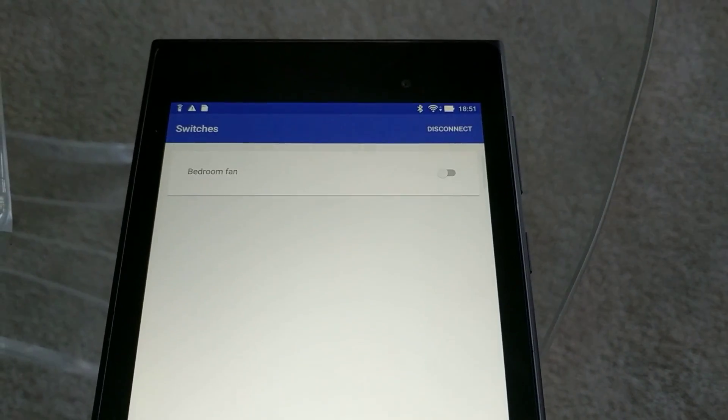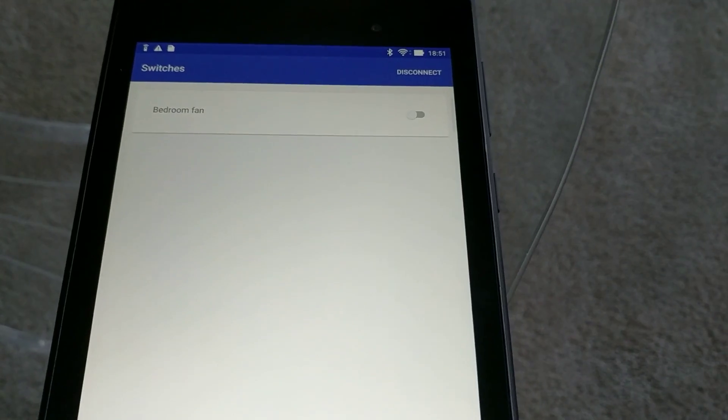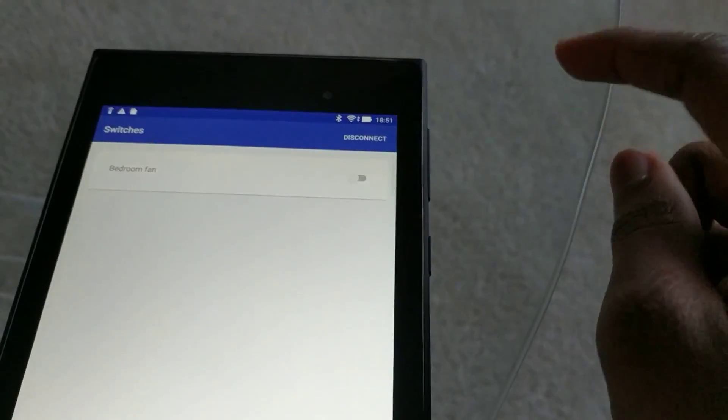This name is going to persist when I close the app and reopen it. Every time I leave home and come back, as soon as I'm within range of the Bluetooth device, my phone or tablet will automatically connect to it.